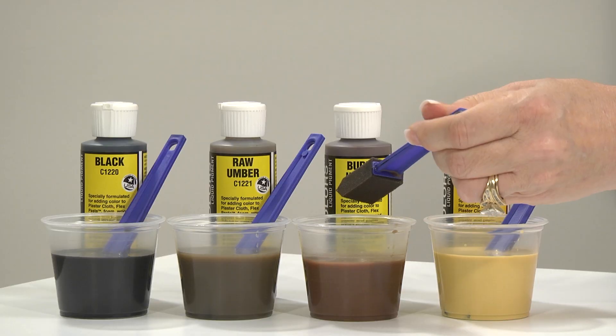As you can see in these few samples, there are a multitude of possible rock looks that can be achieved using this process with Earth Colors Liquid Pigments. The process and products are fail-safe for any modeler and can give you realistic model rocks. If you'd like to find out more information or more videos on modeling, visit us at woodlandscenics.com.